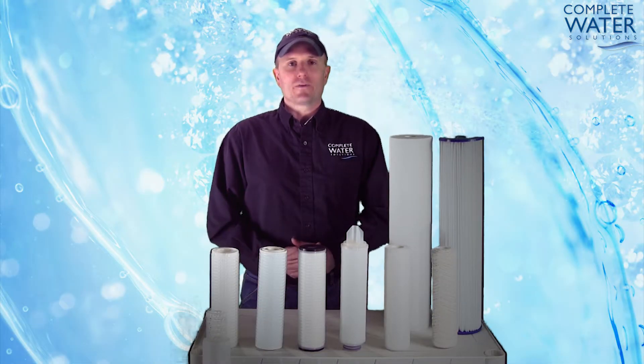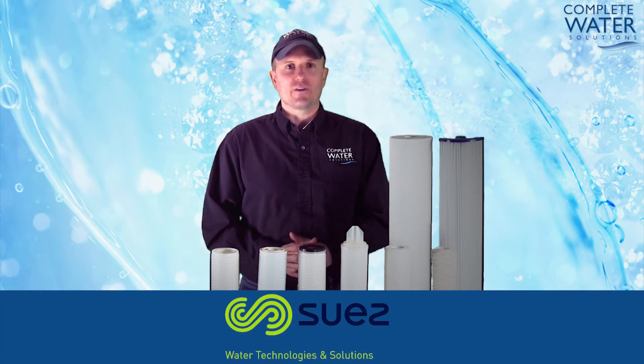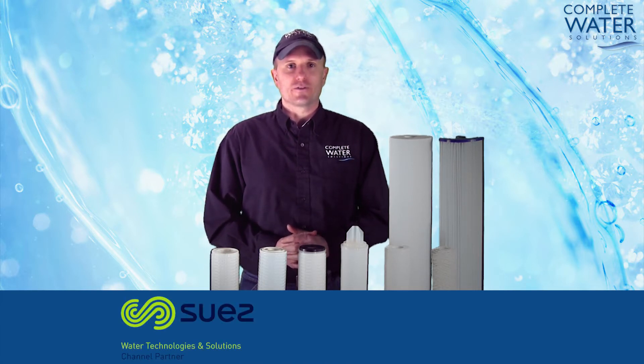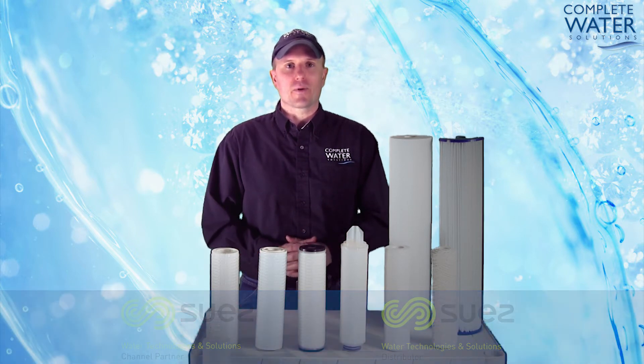We'd like to take a moment to recognize Suez Water Technologies and Solutions for supplying the filters used today in these videos. Complete Water Solutions is a channel partner for Suez Water Technologies and Solutions. You can get all your filters through Complete Water Solutions and we can help you source these great products.